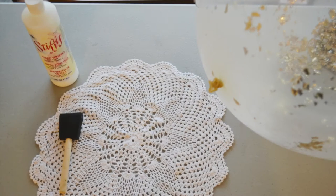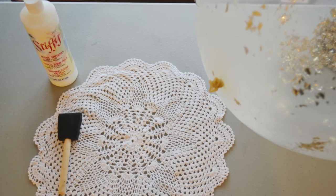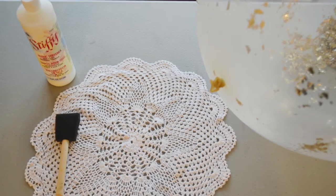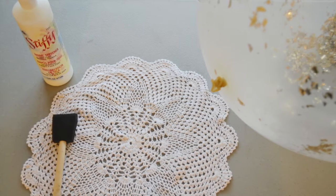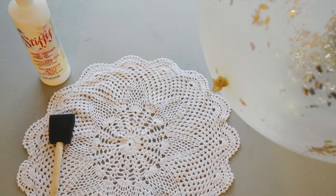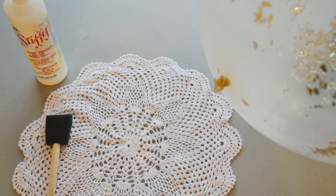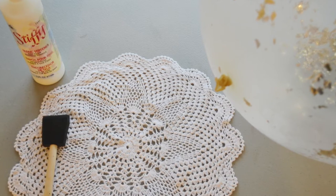So today I'm going to show you two methods how to make this project. For the first method, you're going to need a serving bowl that you don't care too much about — I'm using a metal one because they clean up nicely and I have it set aside for crafts. You're going to need some fabric stiffener, a sponge brush, and a large doily. For the second method, you're going to need fabric stiffener, a large doily, a foam brush, and a large balloon.